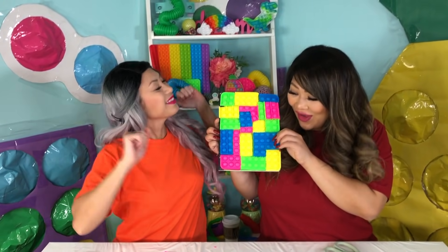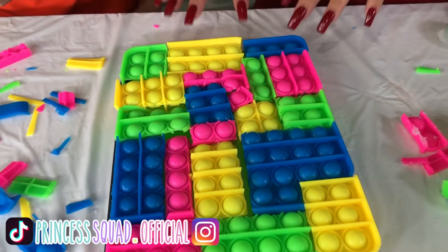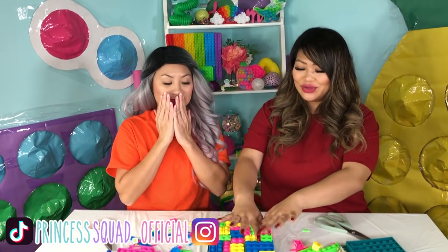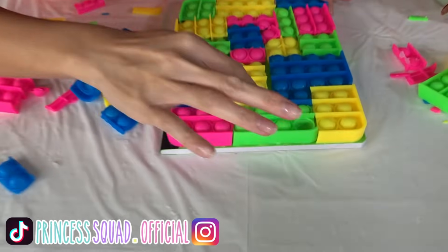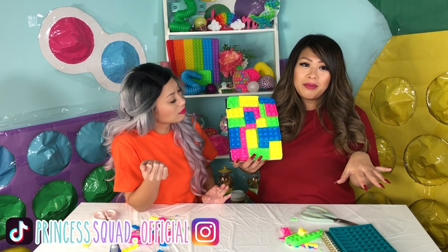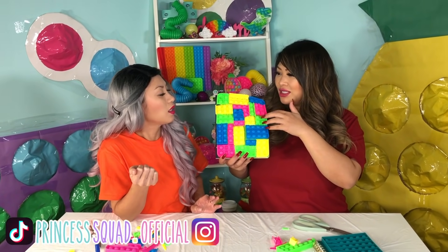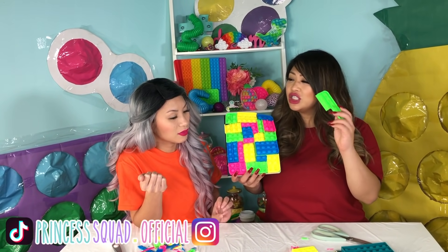Alright you guys, all done! It's so vibrant and colorful. We have all of our little pop-its on here like little Tetris pieces, but we have to test it out. You do the honors. It somewhat works — a lot of it pops and some of them don't, but I think that's just because of the popper itself. Because whenever we were popping it earlier, it was good but not like super great.